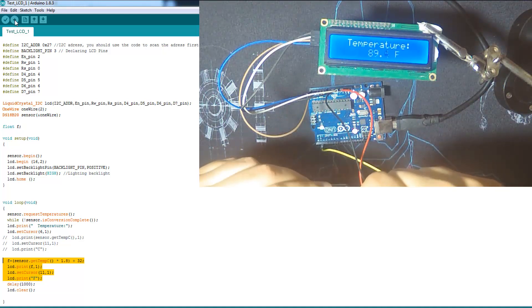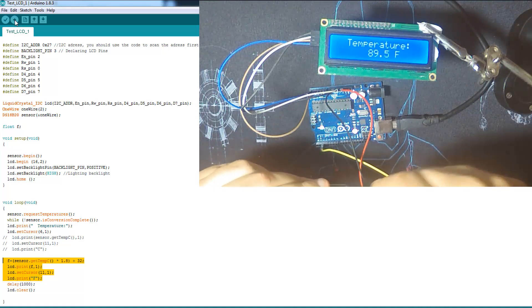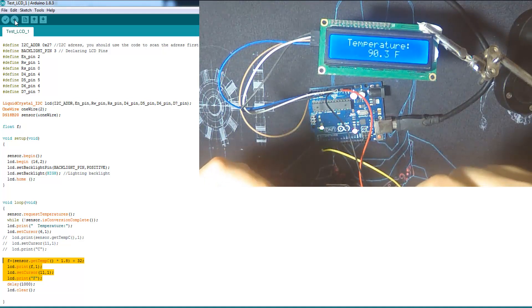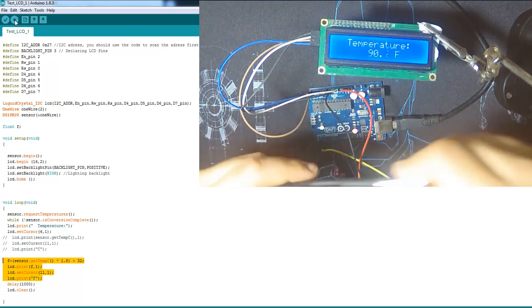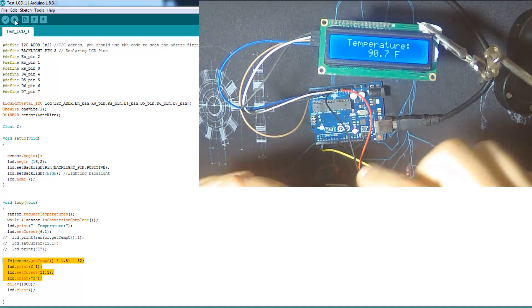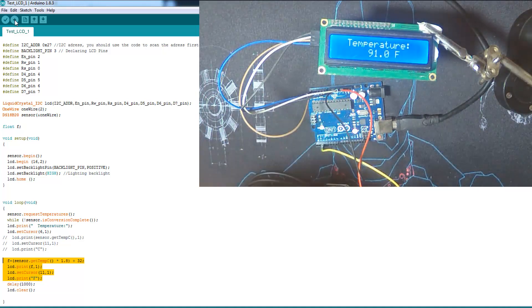If you want to use it in very high temperatures, check my other tutorials about the thermocouple — it can withstand up to 1000 degrees Celsius, and the cable is very robust to withstand those temperatures. This sensor handles high temperatures but not extremely high ones. That's it for this sensor — I hope you liked the tutorial. If you have any questions, ask me, and see you next time.